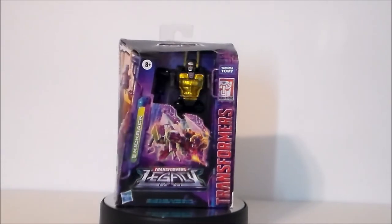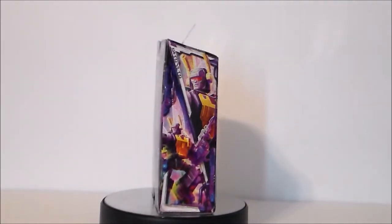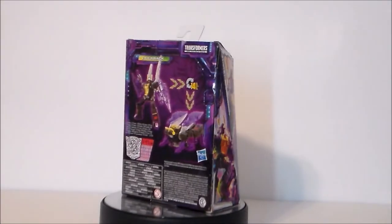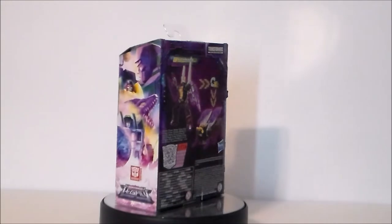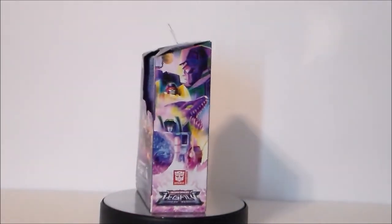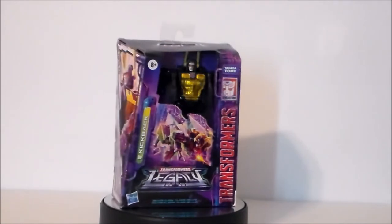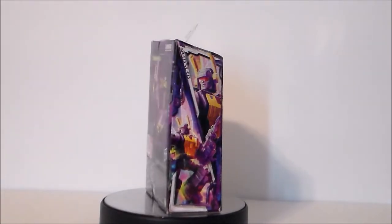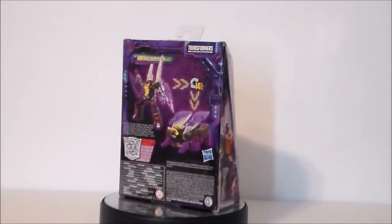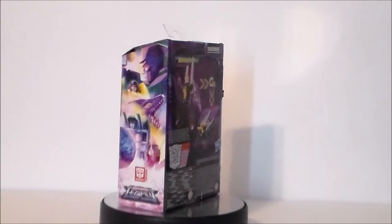It's Kickback. I found this at a local Walmart here in Greenwood, Indiana — I was actually shopping for some other things and found this by surprise. I loved the Insecticons as a kid and loved the original G1 figures. This looks pretty darn cool, so it was a no-brainer to pick up, and I think he's kind of short-packed in the case because there was only one there.